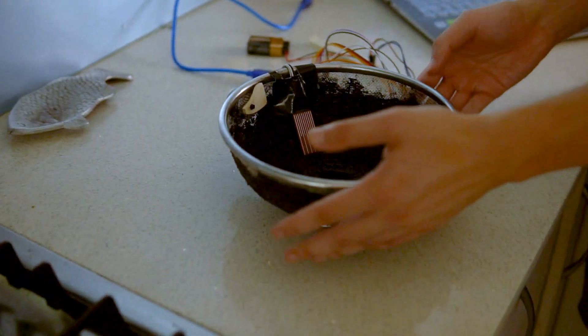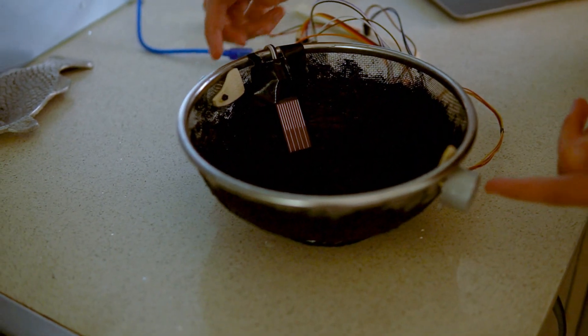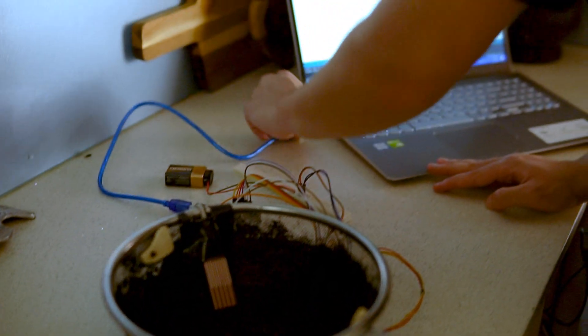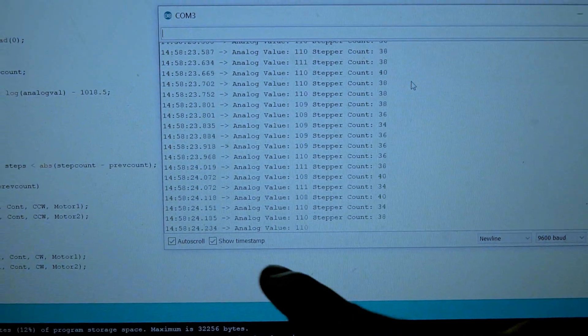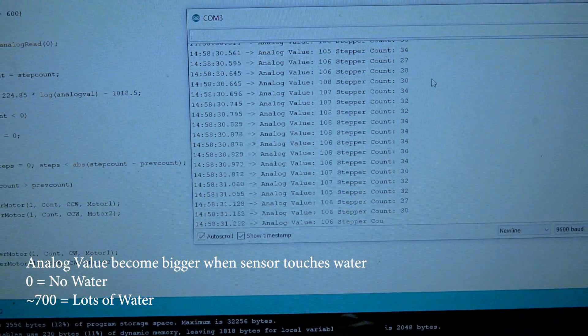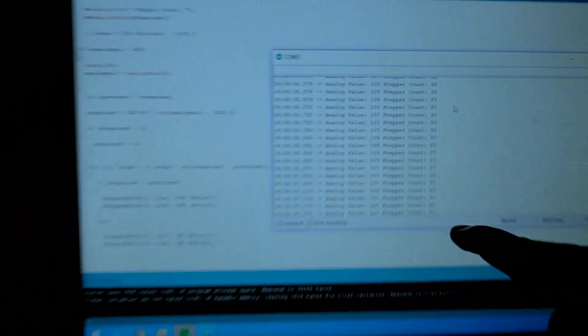Instead of using a sieve we used a colander — and I Googled it, there's actually a difference. We've got our motors here and our water sensor here. If I plug it in, we get these values: an analog value for the water sensor and a step count for the motor. The water sensor changes the analog value when it gets wet. Around 100 it's pretty damp because I'm bad at drying things. The water sensor spits out a step count through an equation I made — the more water you put in, the more the motors turn.